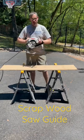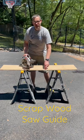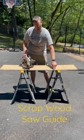I'm going to make an edge guide for my circular saw out of scrap material I had laying around the house. I'm using half-inch MDF because it's dimensionally stable. I have the factory cut edge right here, and I'm going to keep track of that because that's going to be what guides my saw.